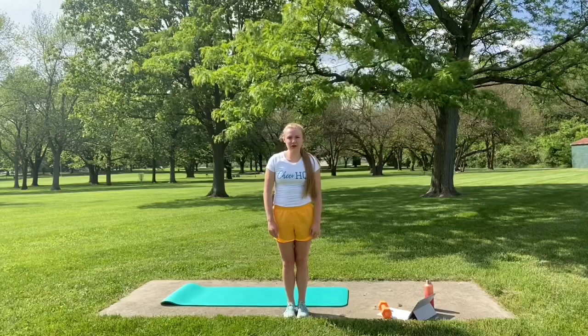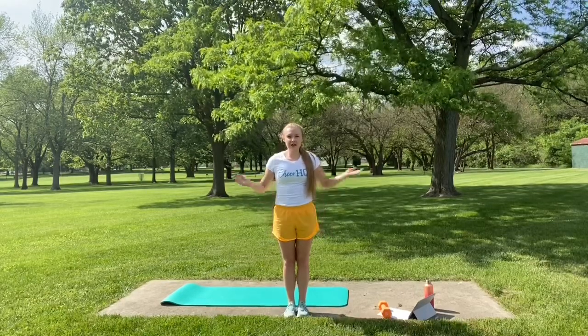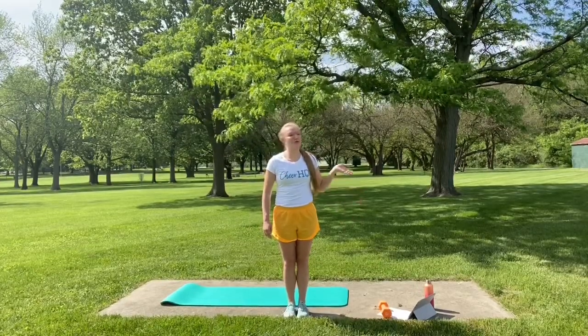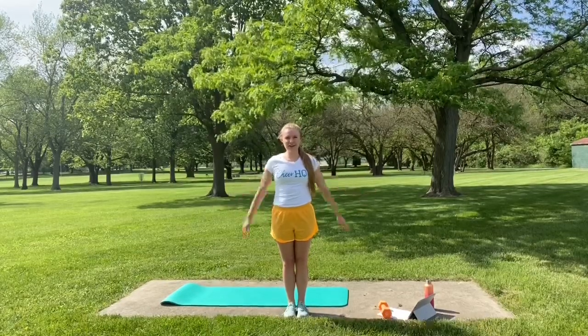Hi guys, it's Coach Devin with Cheer HQ and welcome to our at-home conditioning workout for cheerleaders. Today we have a no-equipment, full-body workout. I have a weight sitting here but I don't actually need it — it's just holding down my papers from the wind. So grab your water bottle, make sure you have some room to spread out, and let's get started.